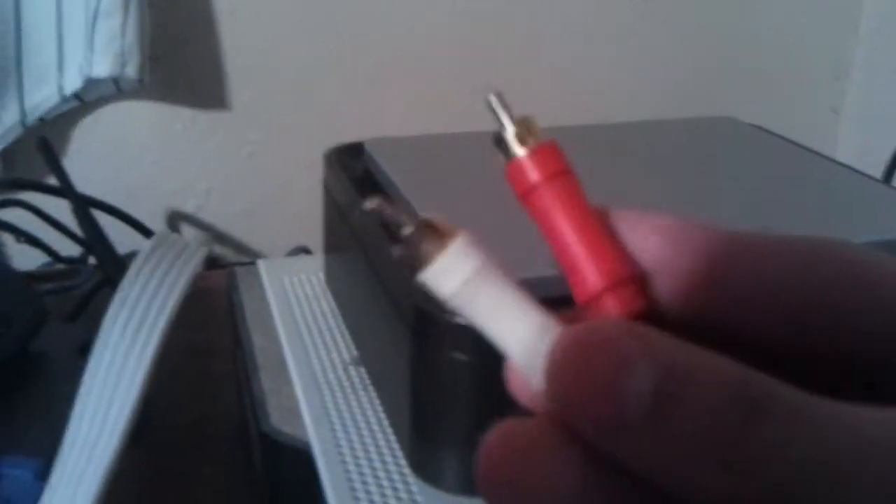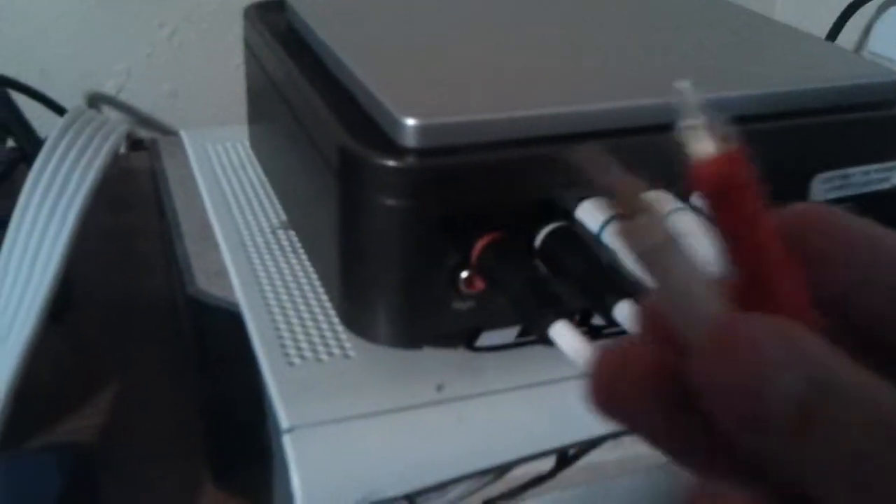If you didn't know, these aren't for HD — these are for your audio, your left and right speakers. So the standard AV cables handle your audio.